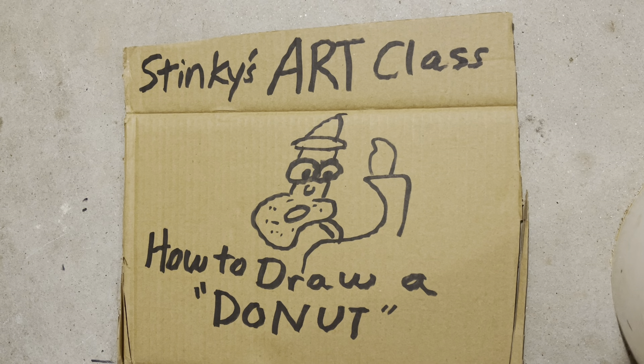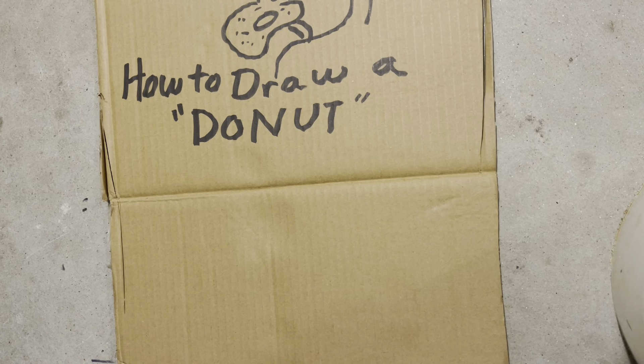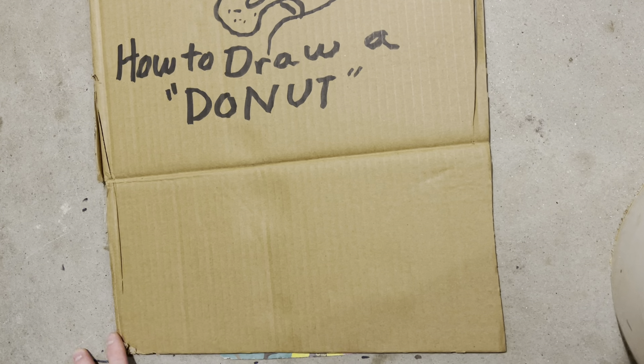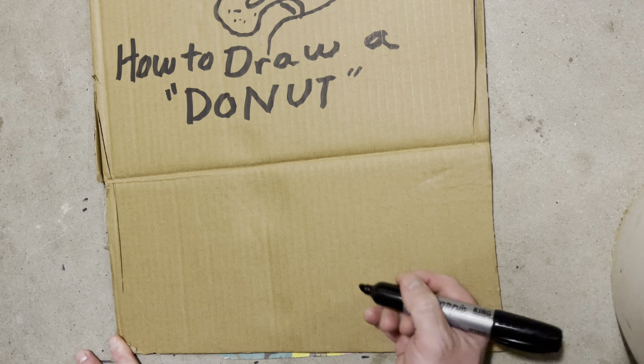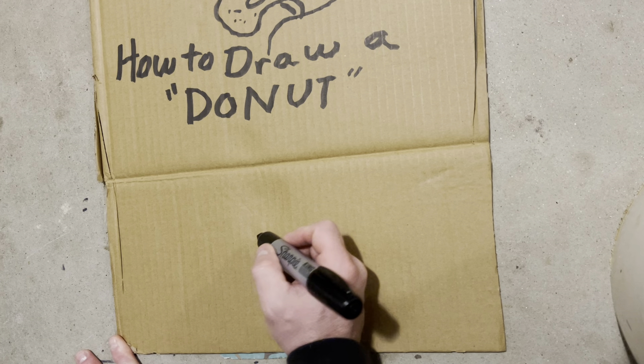Good morning people and welcome to Stinky's Art Class where we have the best students in the world. Today's lesson is how to draw a donut. Let's jump right into this one. My last lesson on how to draw a rat, I was in kind of a bad mood. So I thought I'd do a lesson on how to draw a donut to try to make up for that, because I know people be loving donuts.